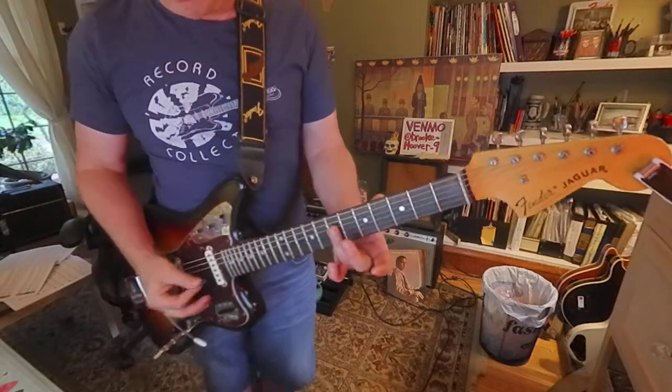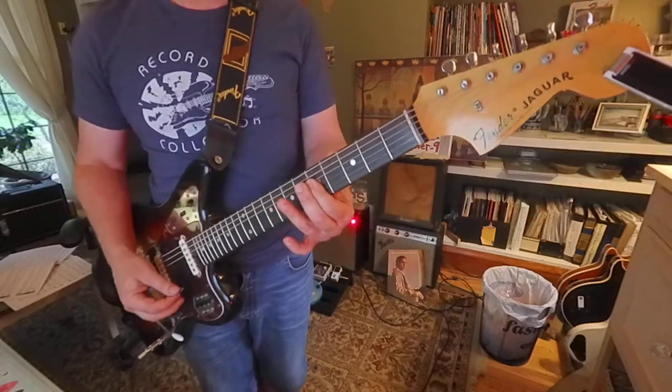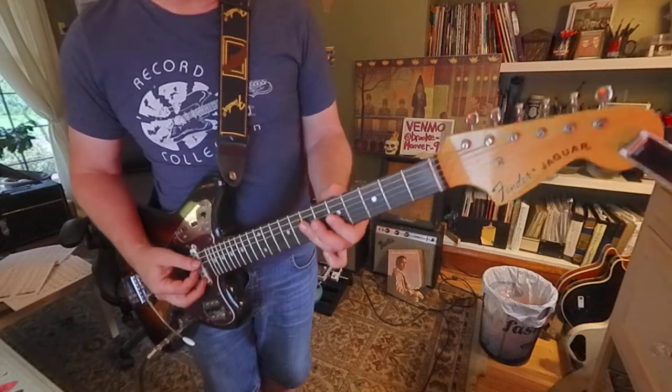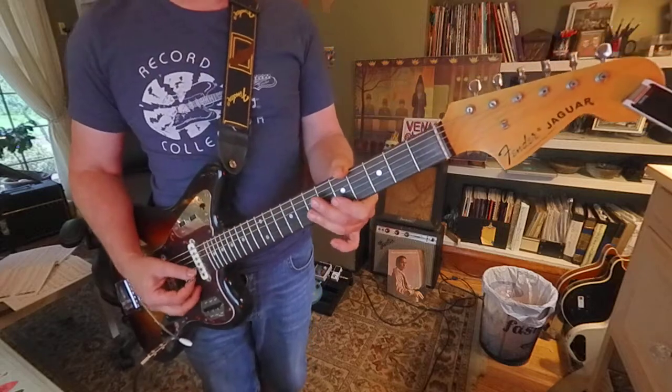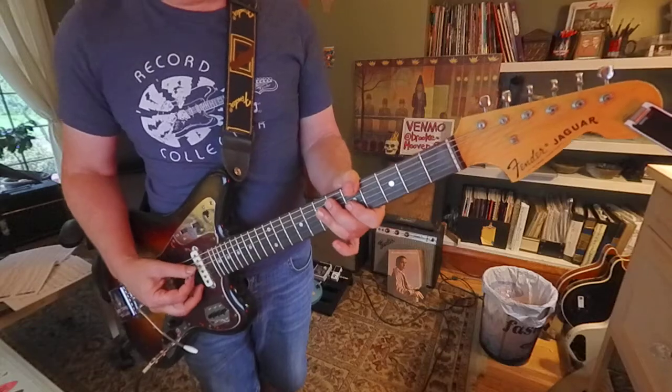I'm going to hit four strings. Now I'll hit three and the other three. How about a group of two strings, the next group, and the next group.